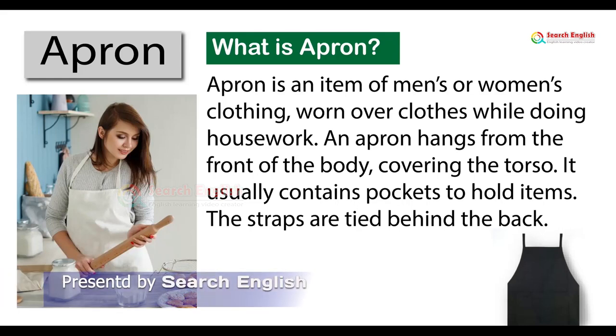Apron. What is an apron? An apron is an item of men's or women's clothing, worn over clothes while doing housework.